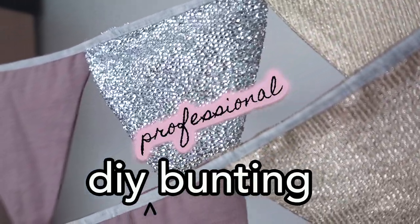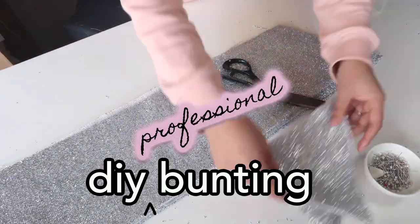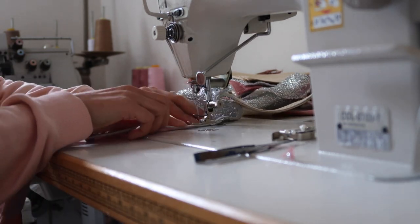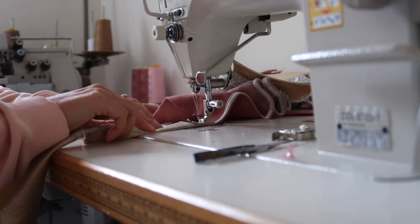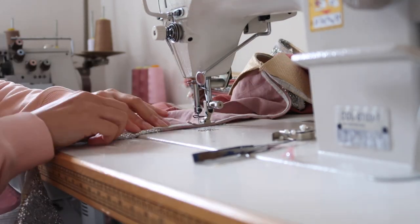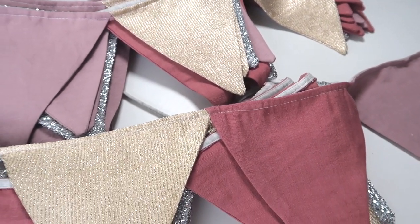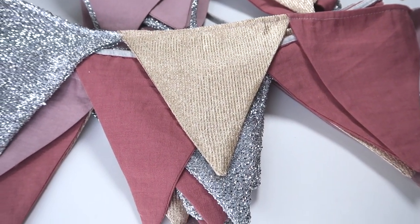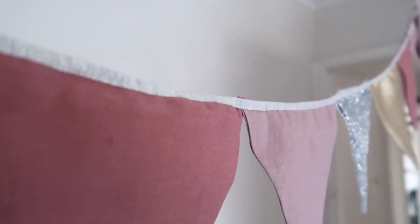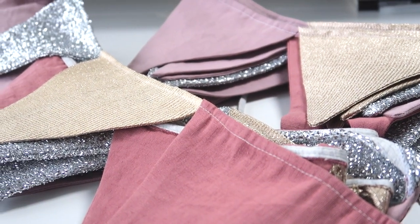Welcome back to Slow Living. In this video I'm going to show you how you can make professional looking bunting, which is really popular for decorating at parties and things like that, but can also be a really beautiful permanent way of decorating a room — for example a nursery or any kind of outdoor space. I'm going to show you how to make it really well so that you don't have fraying thread or anything like that. This is bunting designed to last, so it's going to take a little bit longer than the average cut-and-paste job, but the results will be well worth it.